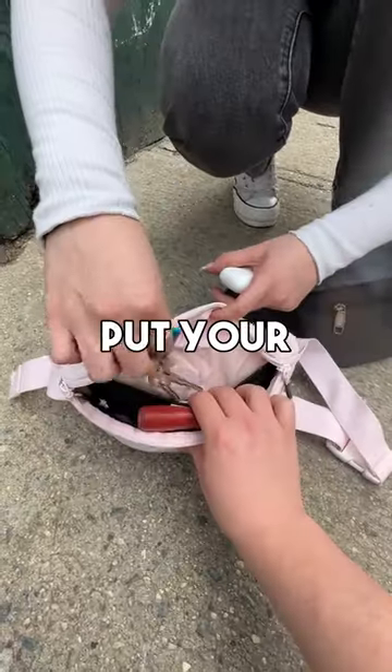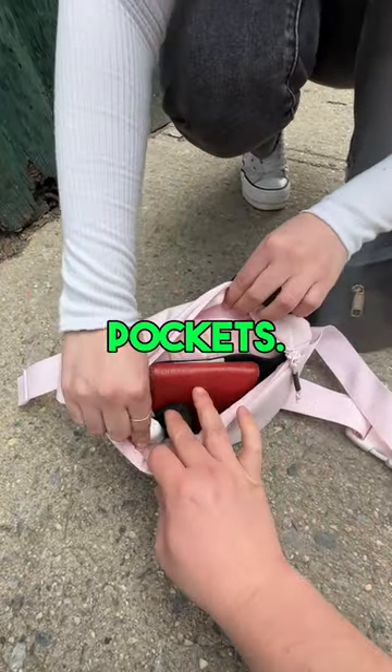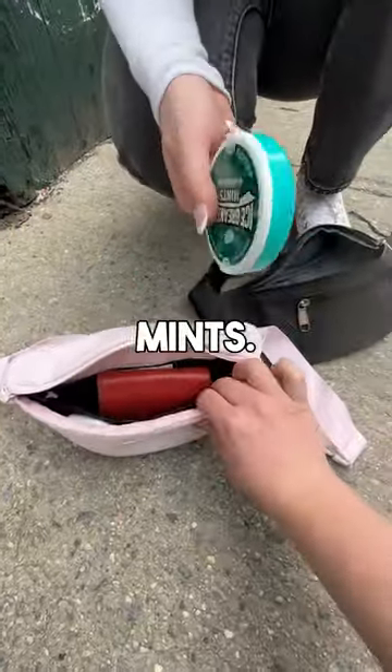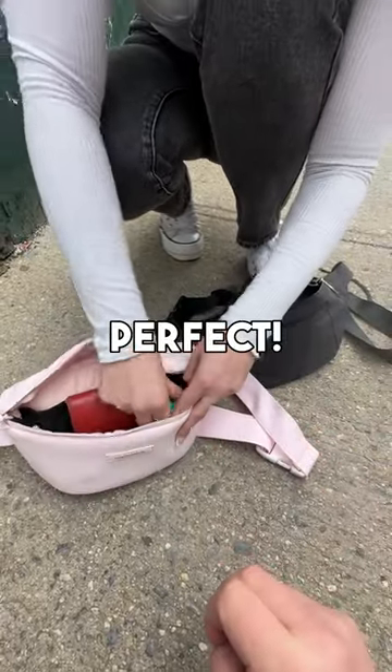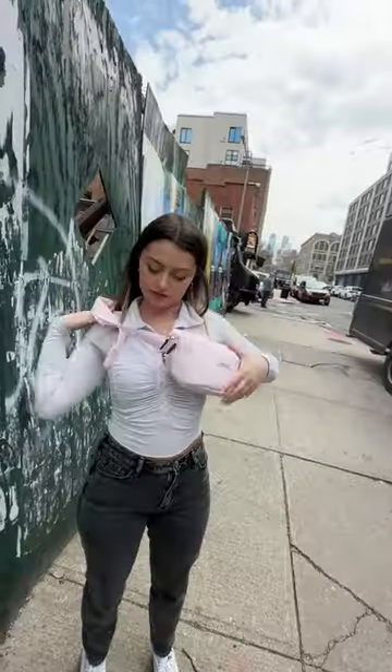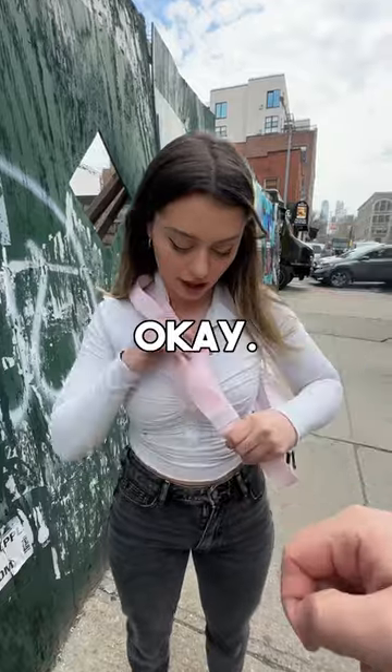I also have some AirPods and keys. Okay, so your keys go back here, and then your AirPods can go in one of these front pockets. Okay, beautiful. We'll fit that in here — this pocket right there. Yes, perfect. Nice.